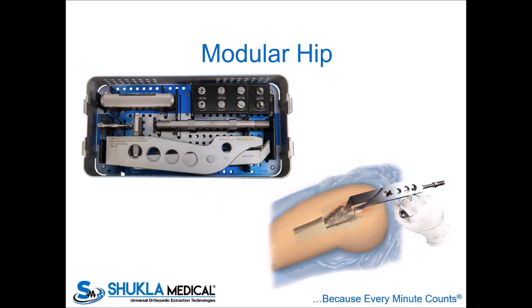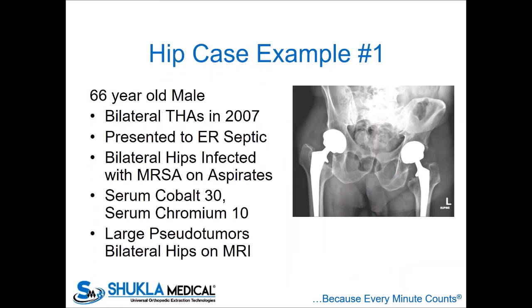The head puller can be nice — it can help you pull off the head if it's cold welded — but usually you can just take a head impactor and pop the head off and move on to getting the stem out. For modular hips, this set is great. Oftentimes the reps from that company will come in with their own extraction equipment, and those can be helpful. But if all else fails, this is a quite useful tool for those very specific situations of a modular neck stem.